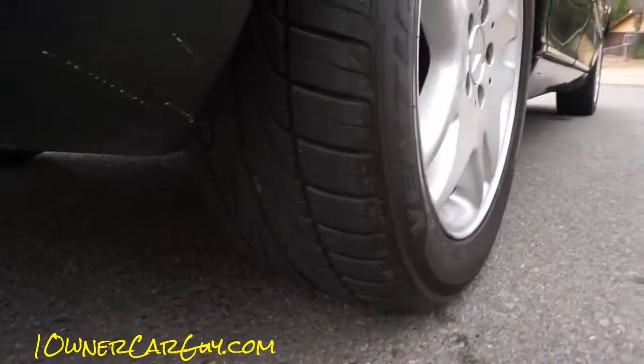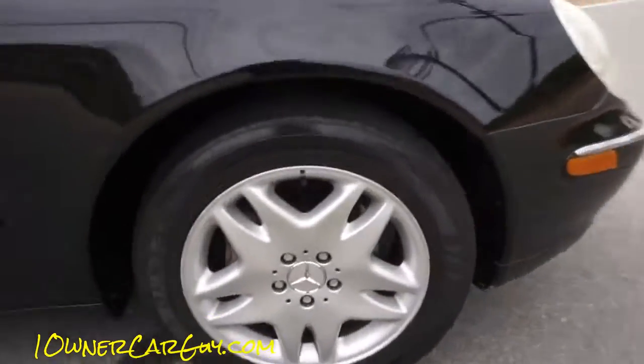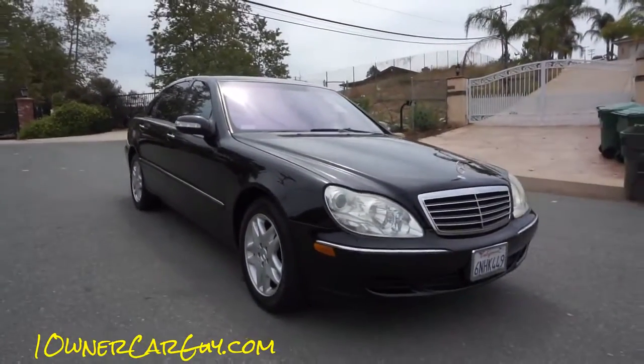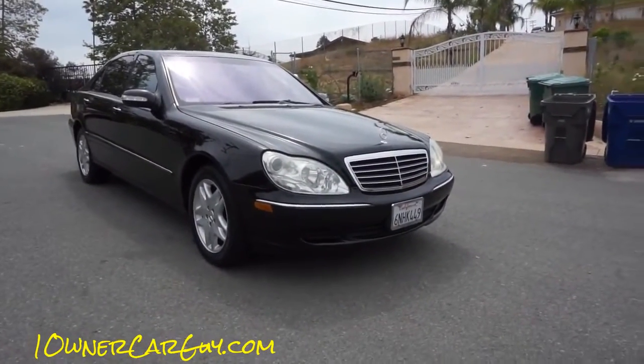These two tires were put on at a different time than the fronts. I was noticing that this particular front one shows wear on the edge. Besides that, let's start showing you the car and going down the sides to show you any dings, damage, or dents.